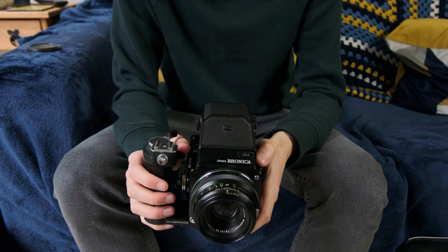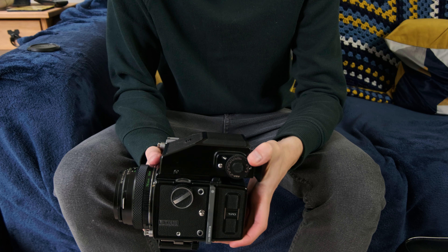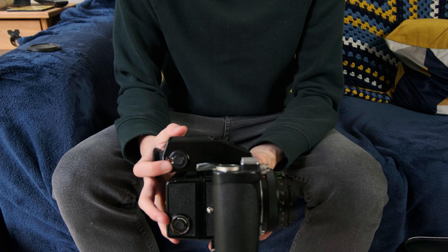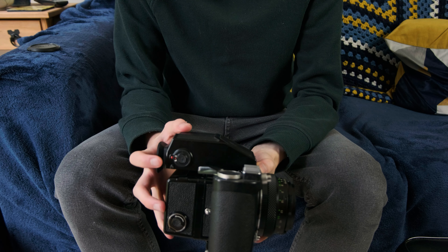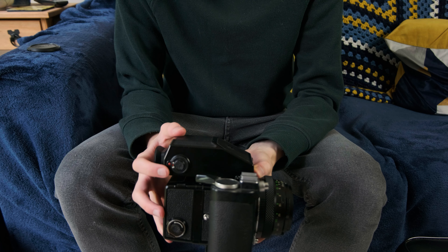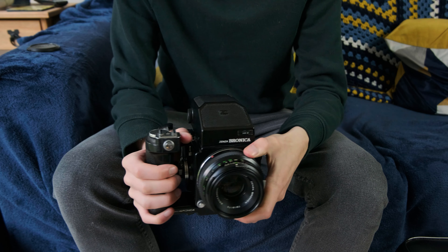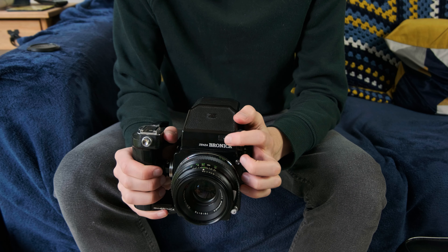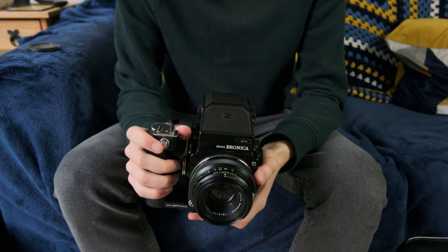The metered prism, apart from allowing you to use the camera at eye level rather than with the waist level finder, also allows you to shoot in aperture priority mode. On one side of the prism we have the ISO select dial which also has exposure compensation, and on the other side we have the mode dial so you can shoot in aperture priority or manual mode. Very importantly, if you set it between the two, that's off — the meter in the prism is off and will not activate. I didn't realise this for the first three months I owned the camera, so I just left the meter on the whole time, slowly draining the battery. The meter is activated when you half press the shutter either on the grip or on the body, or if you push in the button at the front if you're not using the handle.